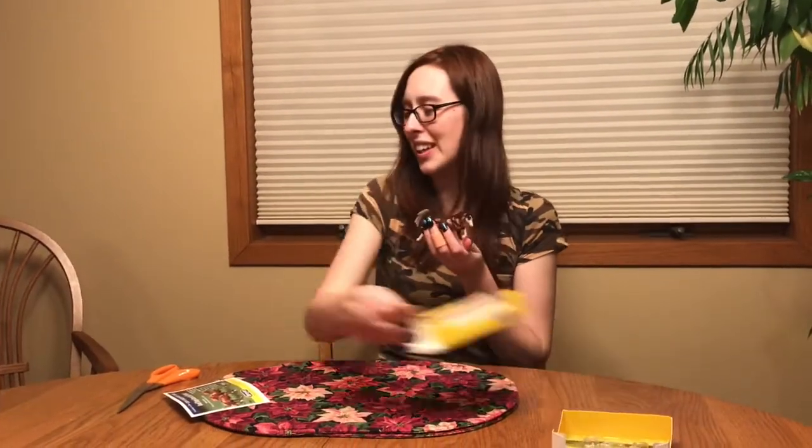Alright, Pony Pals, we have Darley — the last of the 2018 new releases for the Stablemate Club.